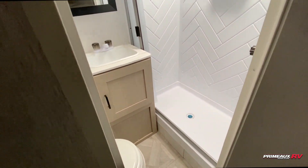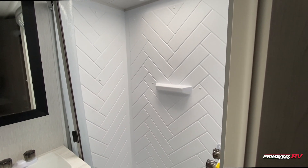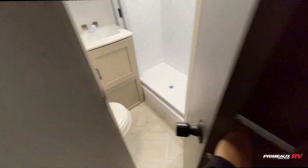The bathroom is located right here. You can see there's a ton of lighting coming in from the skylight. There's a nice big spacious shower, a medicine cabinet up top, and you have your sink here with linen storage and your toilet down below.